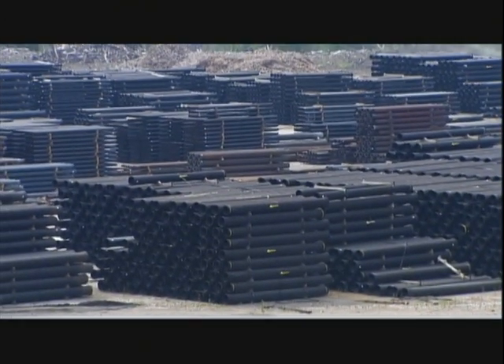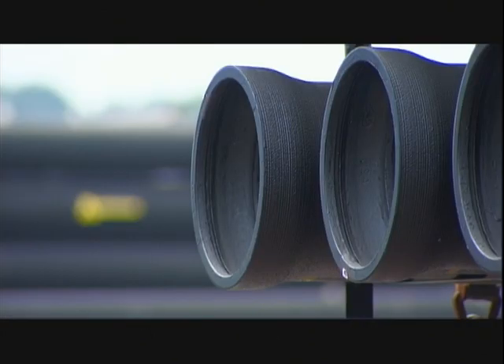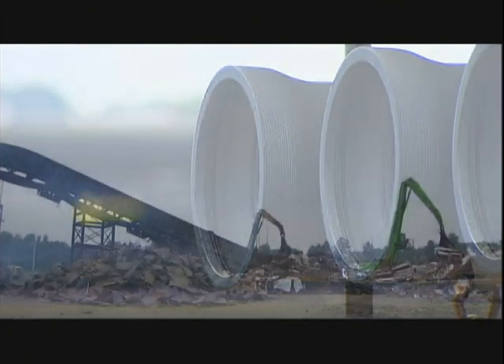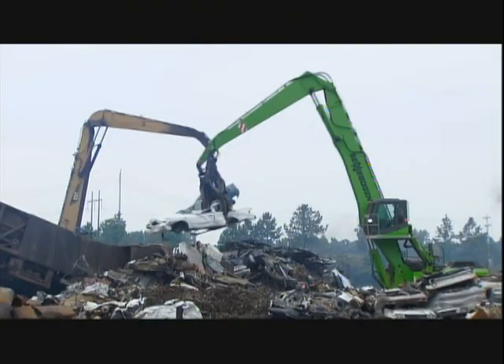Ductile iron pipes are made of 90% recycled metal and have a lifespan of hundreds of years. Production begins in the pipe factory's scrapyard.